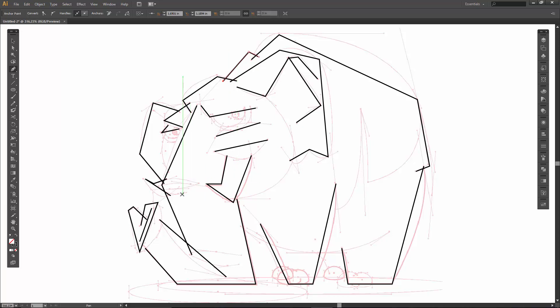Let's just do these insides — these are going to be pretty easy. Just little triangles for right now: one, two, and three. I think the only thing we have left are circles.